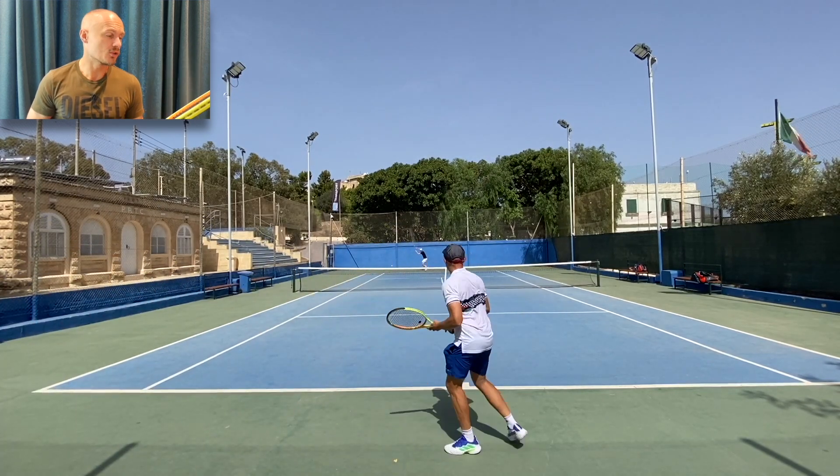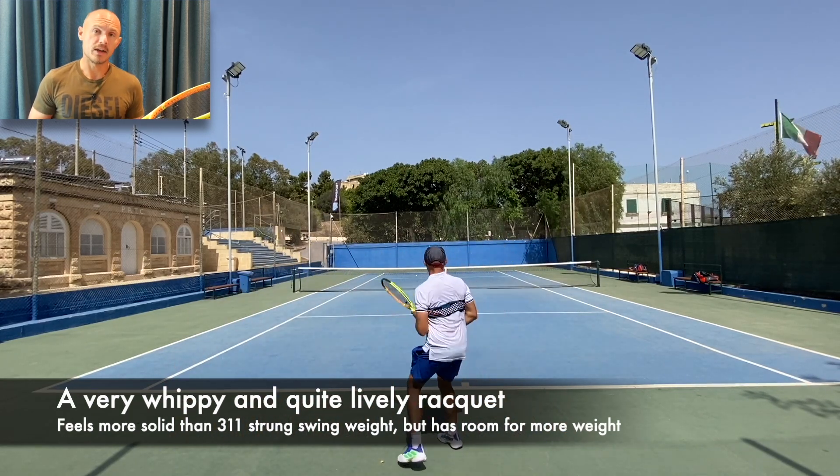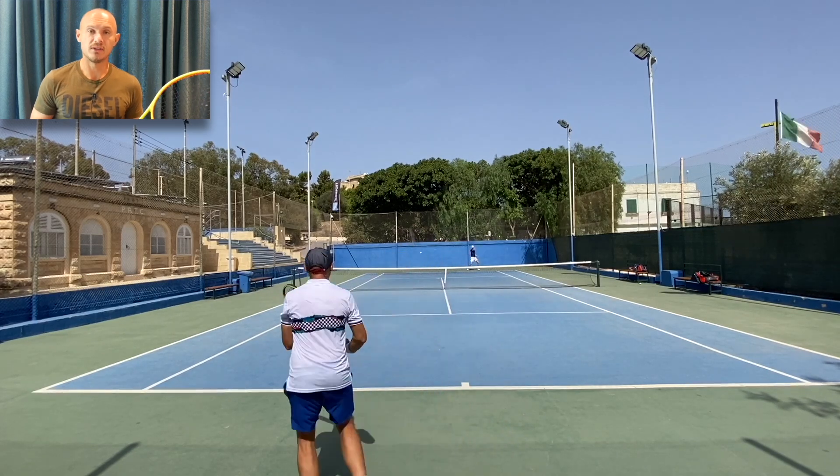It's an interesting frame with a small sweet spot, but some nice control when you're playing well. It does give you a little bit of an injection of pace as well — I felt like I could generate pace on serves, forehands, and backhands when needed.